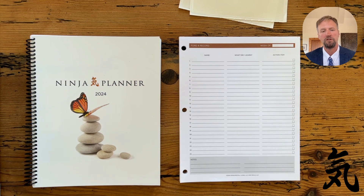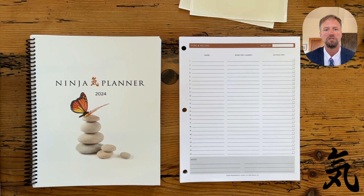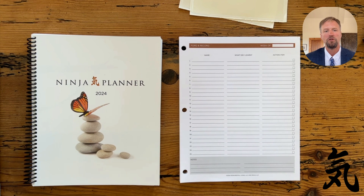We heard the feedback from the users, from our coaches, from the instructors. This is the change we've made. We hope it helps you and your business, makes your Ninja Planner much more customizable and portable to take with you.